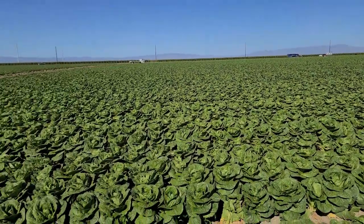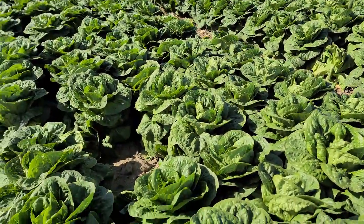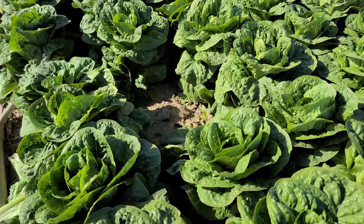Hi, this is John Galvez with Marcon. I'm in the Huron region today checking out some of the first romaine and green leaf fields in the area, and happy to report that the quality actually looks really nice.